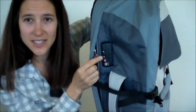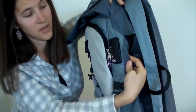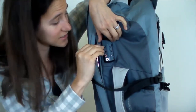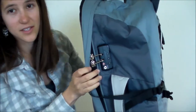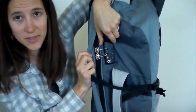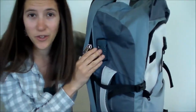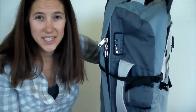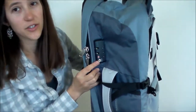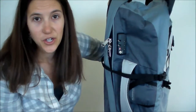They also have TSA locks — one on the main zipper compartment and one on the smaller inside zipper compartment. You can see that one right there. So these TSA locks, you actually snap your zipper into them. You can see it's like snapped in. Then you set your code and it locks them into place. When you put your code back in, you can just release them. This is nice if you are checking your bag and want it to be secure, but TSA can still get into it because sometimes they need to check your stuff. There's a little spot for the TSA key so they can have access without compromising the security of your bag for everybody else.